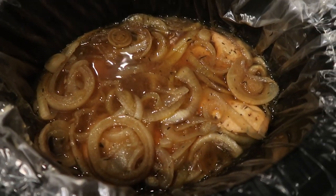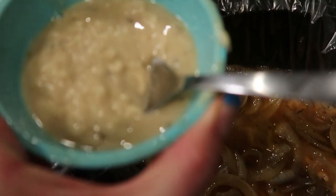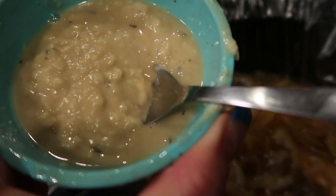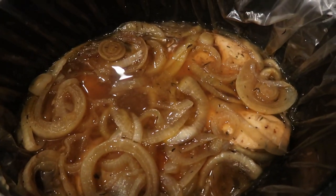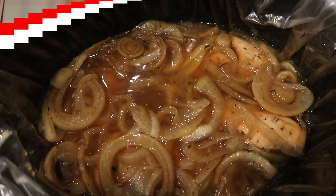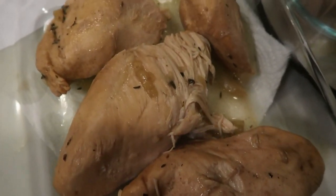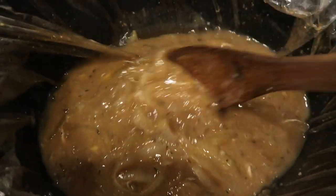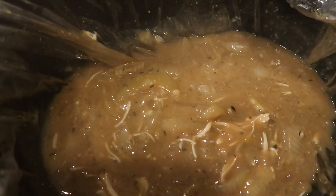I just popped the lid off. I took one quarter cup of the broth from the crock pot and mixed it with two tablespoons of flour to create a roux. We're going to add that back into the crock pot and let it cook for five to ten minutes until the broth gets nice and thick. I went ahead and removed the chicken — it is so tender, it just fell apart. Here is our gravy; it has thickened up quite a lot, so I'm going to pour it right on top of the chicken.